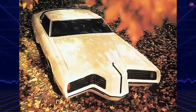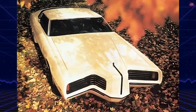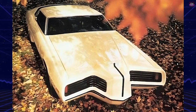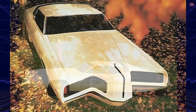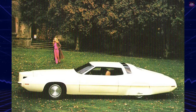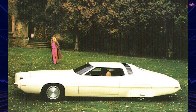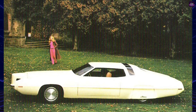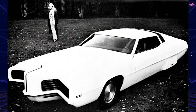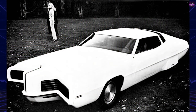Ford's experimental Trident show vehicle was based on the 1971 Thunderbird and on public display for the first time that year. Broad, low, and rakish, the Trident featured a long sleek hood and forward-thrusting fenders that created a pronounced tri-element design. In the rear, the treatment was strictly Thunderbird, with taillights deeply recessed in a broad oval frame that extended the width of the car.